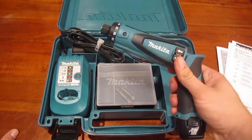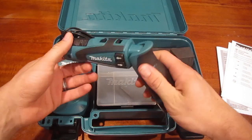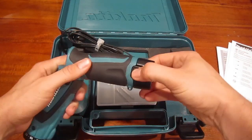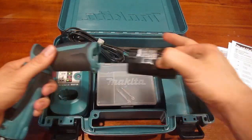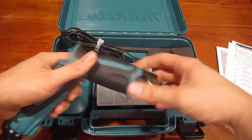So let's take a look at the driver. The driver itself is constructed very well — really nice solid rubber grip. The battery comes in and out very easily. A small pinch on those sides and it pulls right out, and yet it locks in really good.